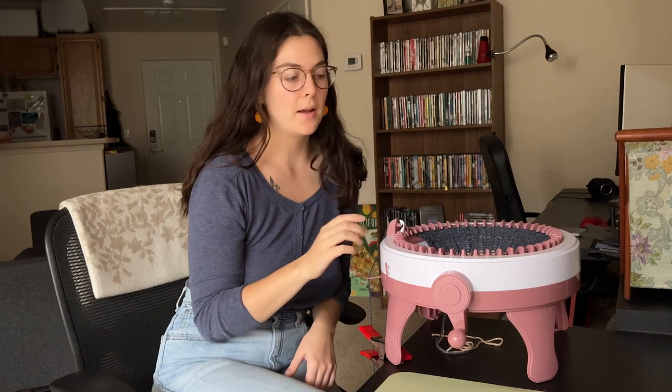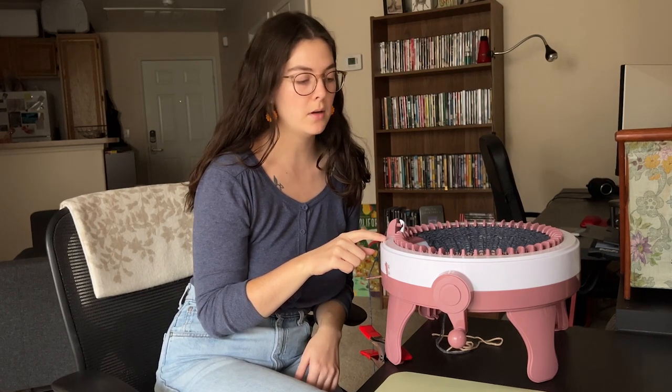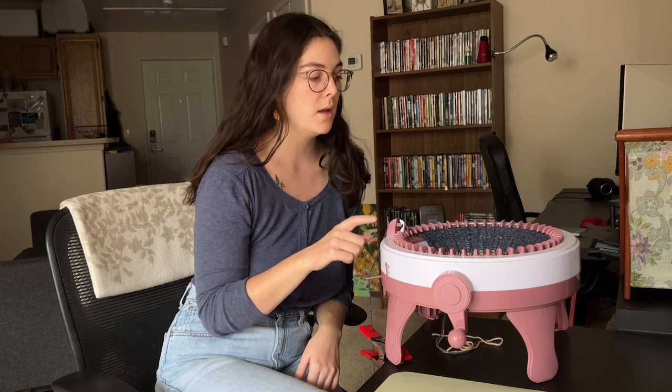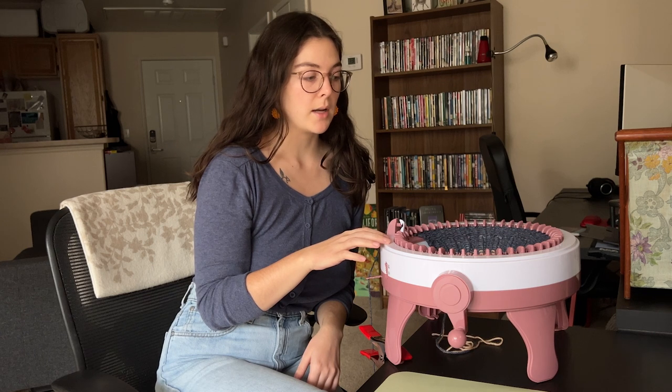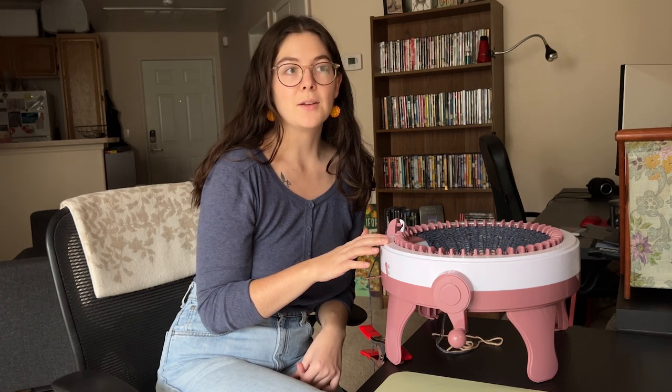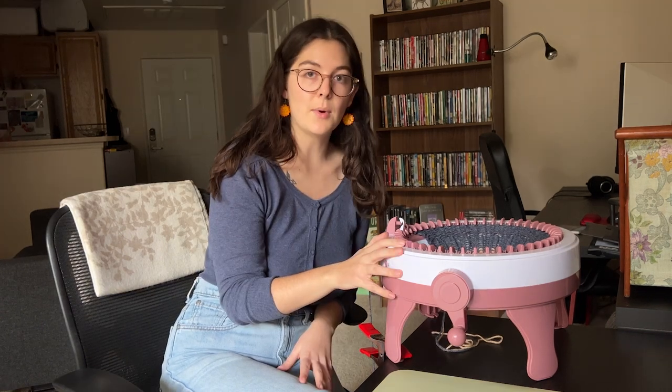I've done 14 rows on my first panel so far, and I need to do 66 total. I'm gonna try to get going on this before it gets too dark out, and we will probably be finishing this sweater tomorrow. See you tomorrow.